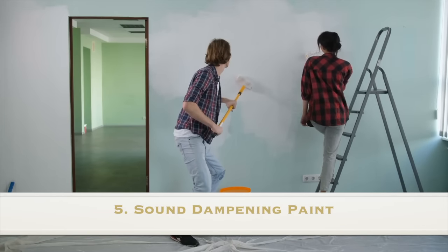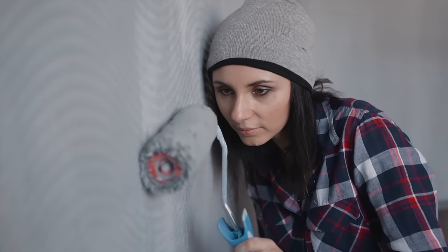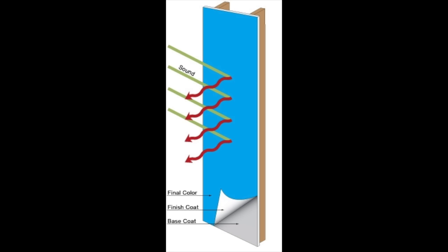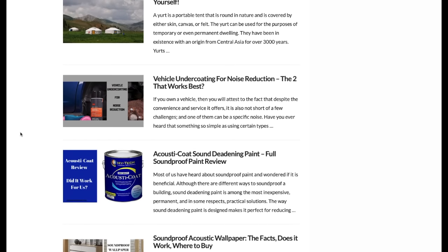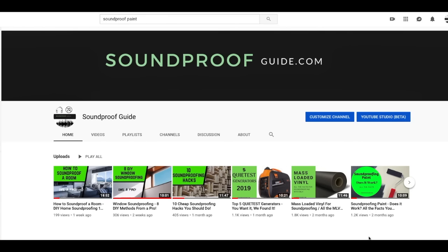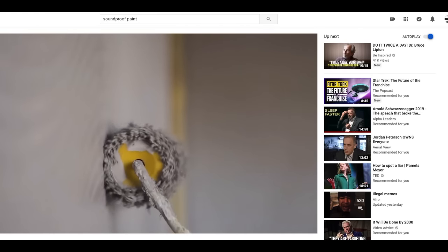Number five: sound dampening paint. Yes, there is such a thing as sound dampening paint. Sound dampening paint, or soundproofing paint, is gaining popularity in the soundproofing industry due to its effectiveness versus cost and application. This paint is certainly not a miracle sound blocker, but it will decrease the noise coming through the wall by a few decibels. Make sure to apply three coats for best results. I have two articles going more in-depth on one brand of noise dampening paint, and also a video on this channel talking about the effectiveness of this type of paint. Make sure to take a closer look at those to know if this is the right course of action for you.